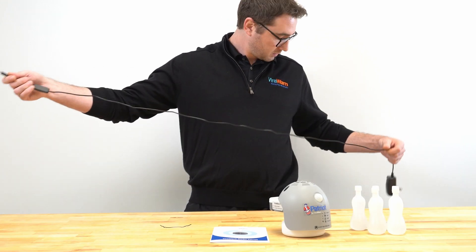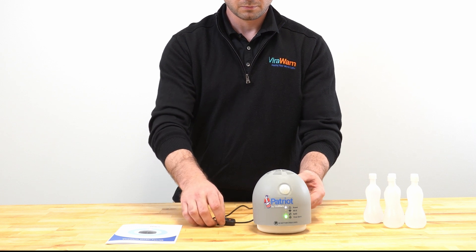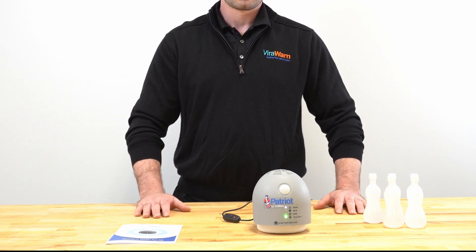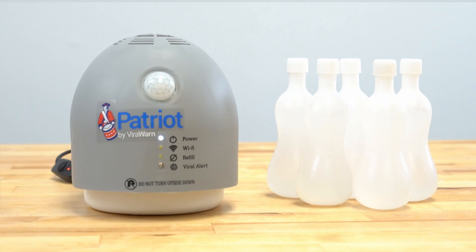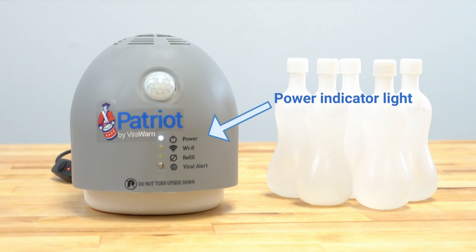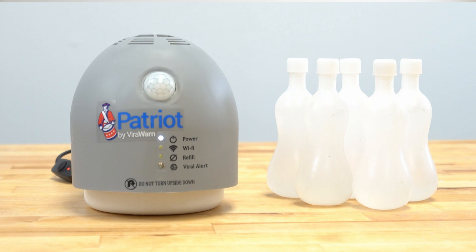With the device on a flat, stable surface, plug the power cord into a wall outlet and turn the unit on by switching the toggle switch to the on position. The LED lights on the front of the device indicate the state of various functionalities of Patriot by ViralWarn. The top LED light is the power indicator light, letting you know that the device is powered up and turned on. The light at the bottom of the device is the virus detection indicator light, which we will talk about more shortly.